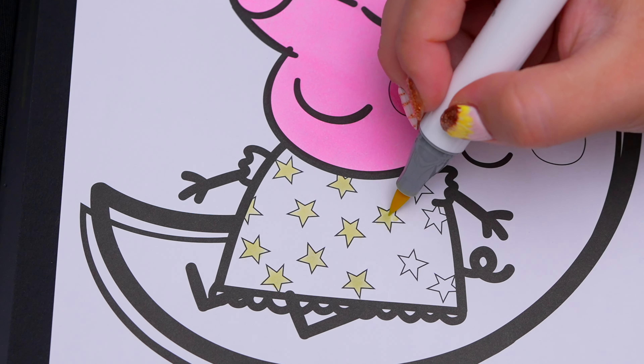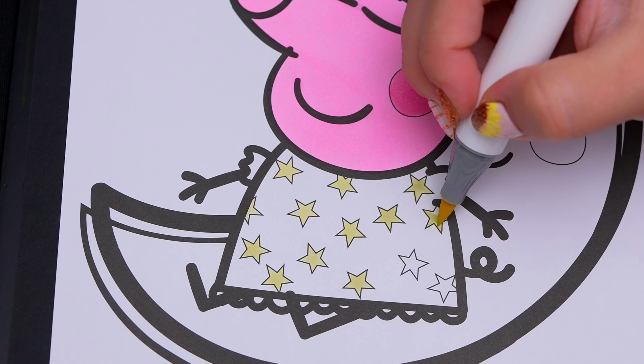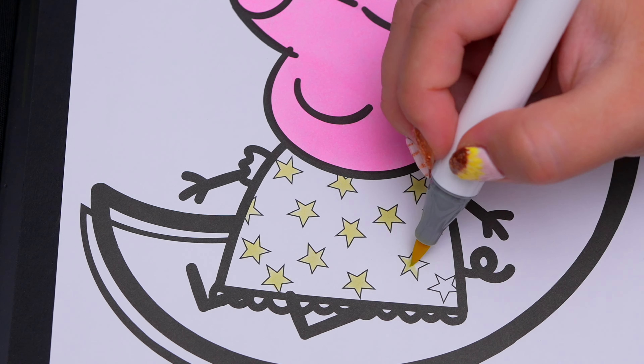Hey everyone! It's Kimmy here, and welcome back to another coloring video! Be sure to check out my second channel, Kimmy After Dark! Today I'm going to be coloring in my Peppa Pig coloring book using markers! Let's get started!